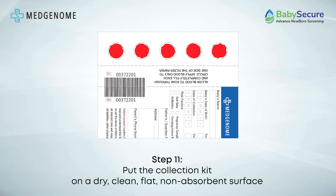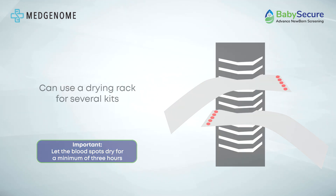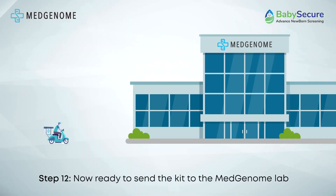After completing sample collection, place the kit on a clean, non-absorbent surface to air dry for two to three hours. Consider using a drying rack for multiple kits. Once dry, transfer the kit to the envelope along with desiccants and send the testing sample kit to the MedGenome Lab for processing.